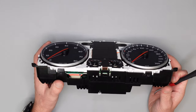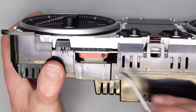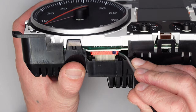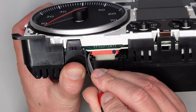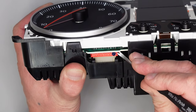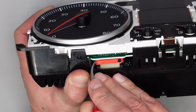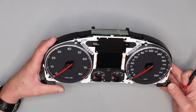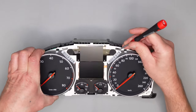Es gibt ein paar verschiedene Hersteller von diesem Instrument – manche haben hier noch einen Stecker drin, manche nicht. Der Ablauf ist aber sonst der gleiche. Hier müssen wir diesen Stecker auf einer Seite leicht anheben, Stückchen für Stückchen, bis er lose ist.